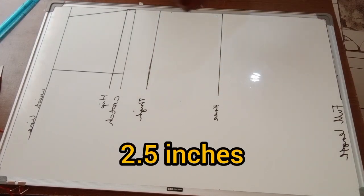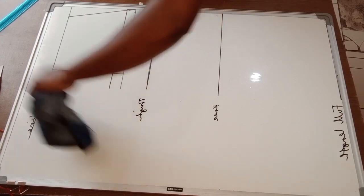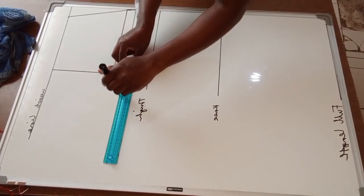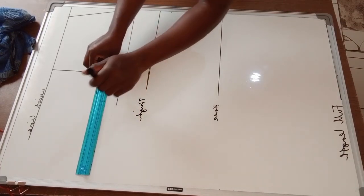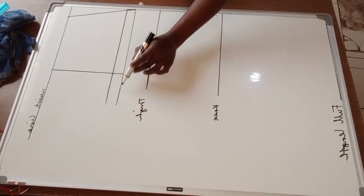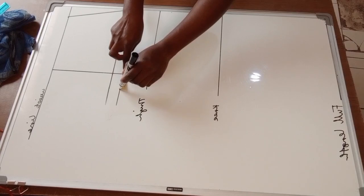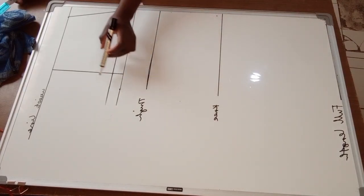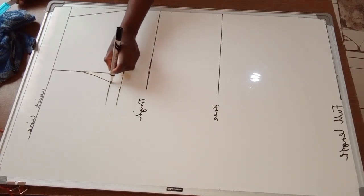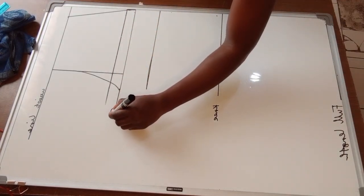Next, I'm going to mark my crotch extension on the crotch line. From here I'll go outwards by 2.5 inches — I'll get my measuring tape and mark 2.5 inches from that point. Then I'm going to curve the crotch by connecting it to the vertical line upwards, starting from that point and connecting with a curve.